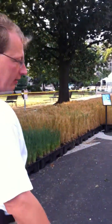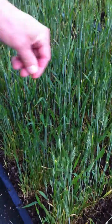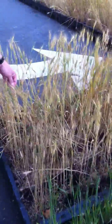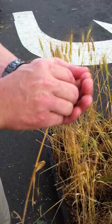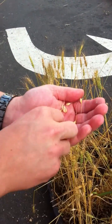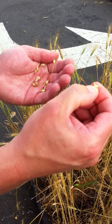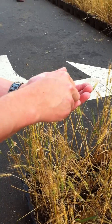Moving on, as the wheat heads it continues to grow taller and taller until we get it to its maximum height, and now it starts to dry down. If you grind it up in your hand and blow on it, you get the kernels. That would be a milk stage, and we need it to be hard before it's right.